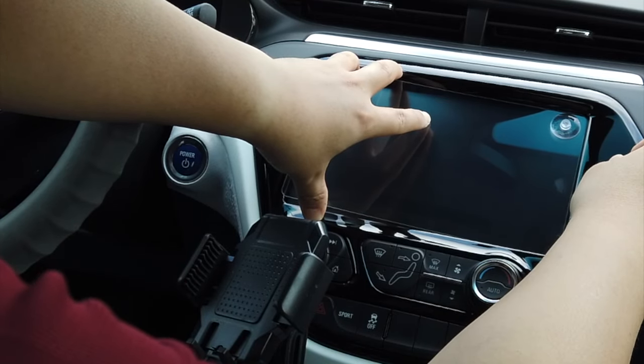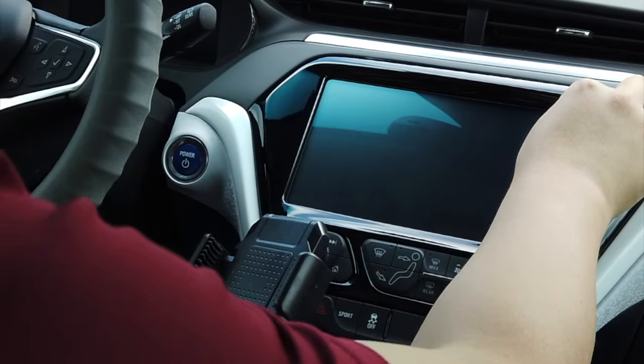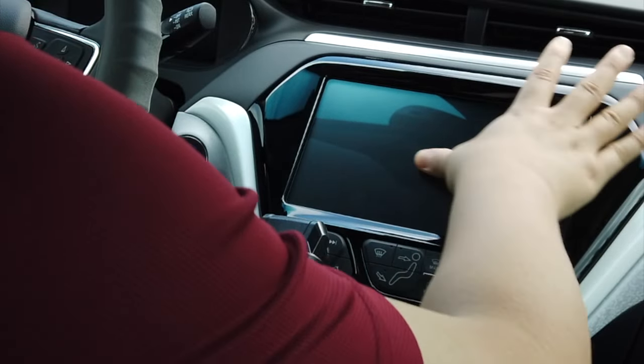I feel like I got the alignment done right in the middle, so it's time to apply pressure. I'm going top to bottom — you can do whatever you want — but make sure there are no air bubbles in between.